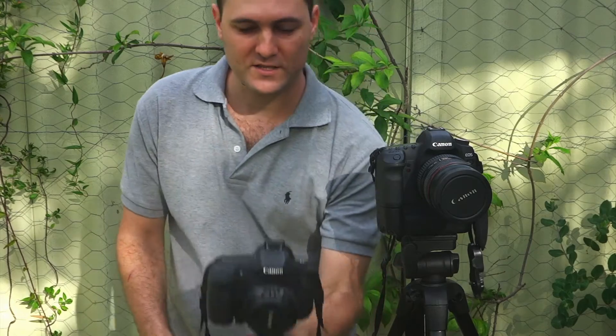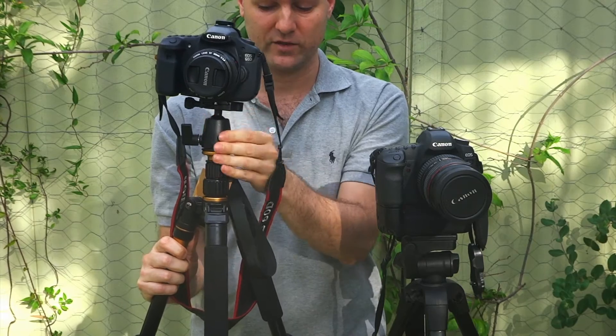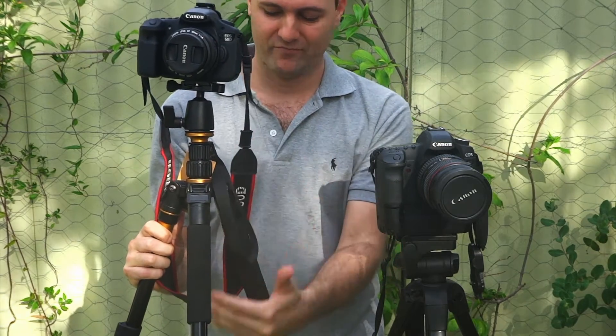Now the swivel head of this tripod is actually very good — points to the swivel head for that — but unfortunately the centre pole renders it useless for me anyhow.